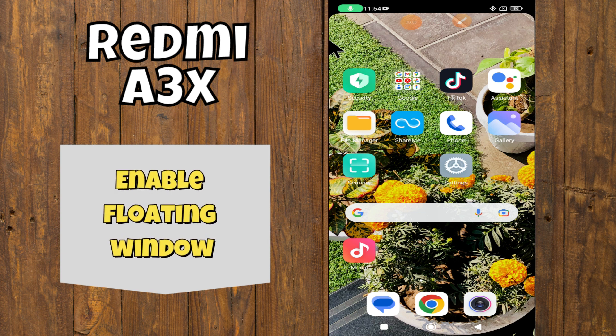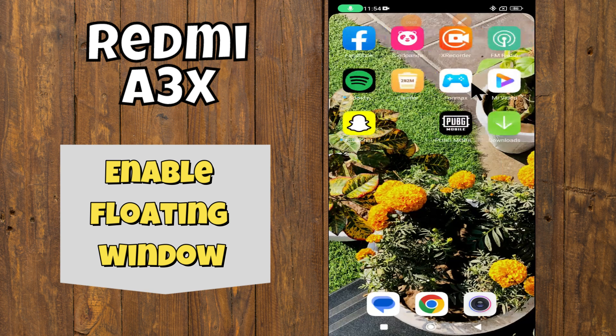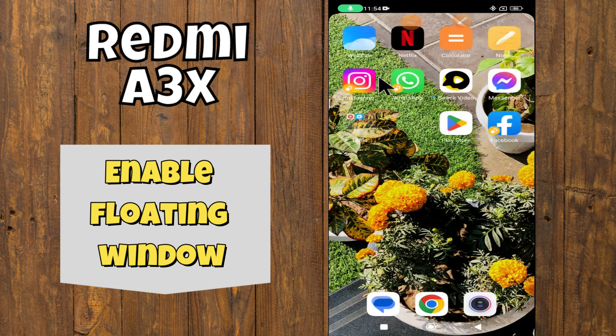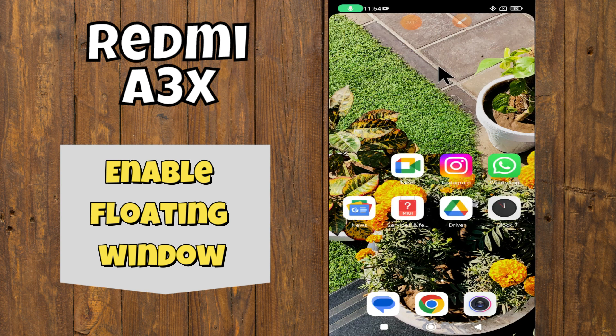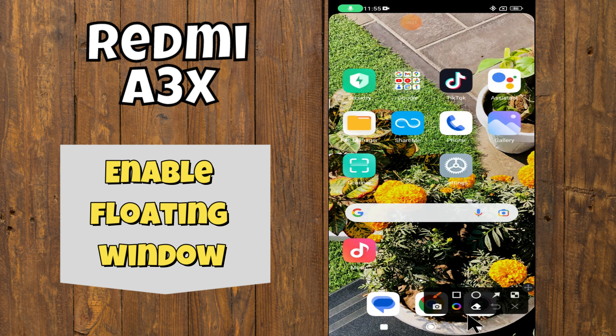Hello everyone! In today's video, I'm going to show you how to use Second Space on your Redmi A3X device. Before we get started, don't forget to hit the subscribe button and the notification bell. Make sure to watch the complete video and learn how you can do it. Let's watch the video.